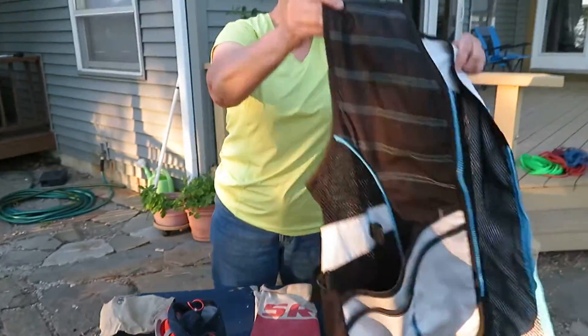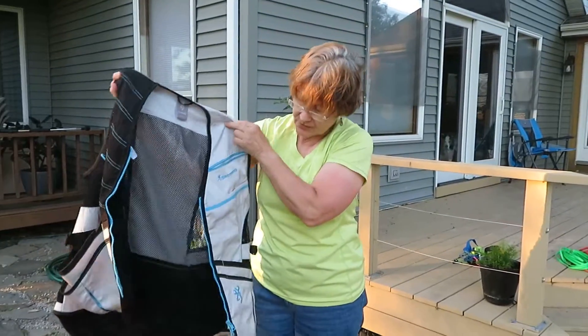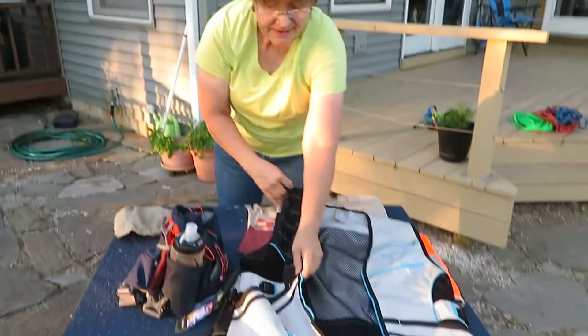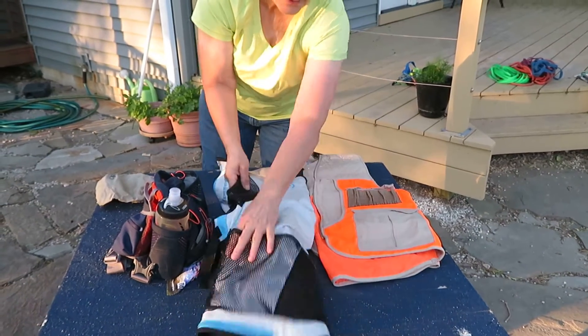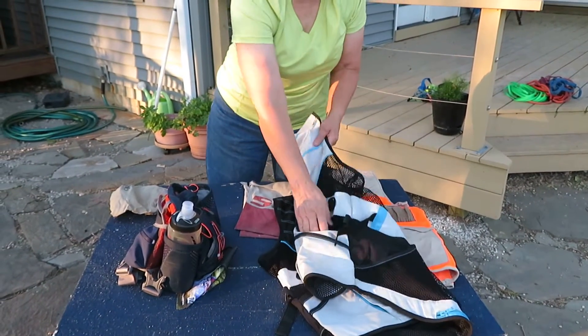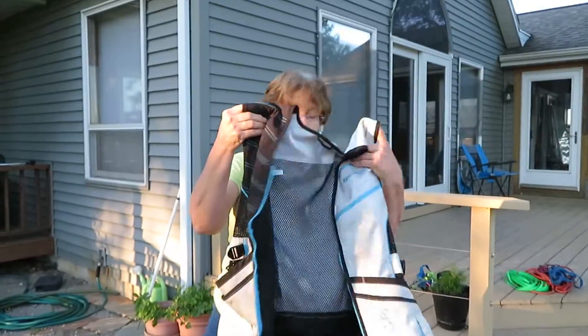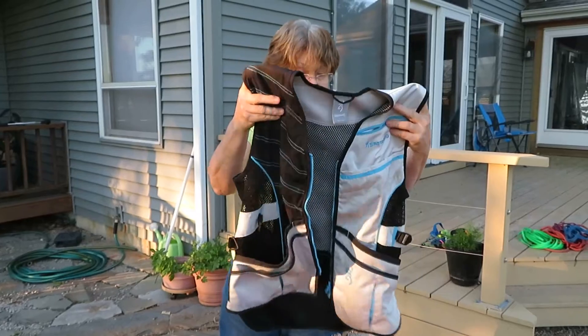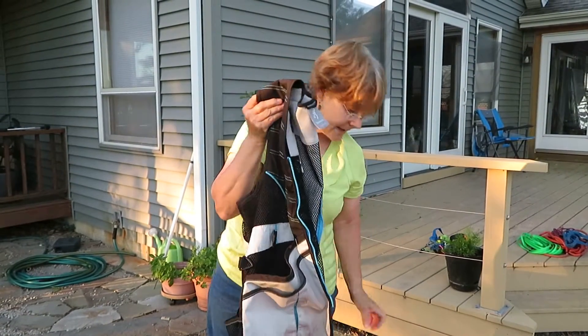If you're doing a lot of article work, I would rather have some kind of a vest. This is one I bought for nose work — it works just as well for tracking because it has lots of pockets, lots of pockets in back too. I can put a water bottle in here, all the articles, a hat, sunscreen, my car keys, whatever. So a vest is nice.